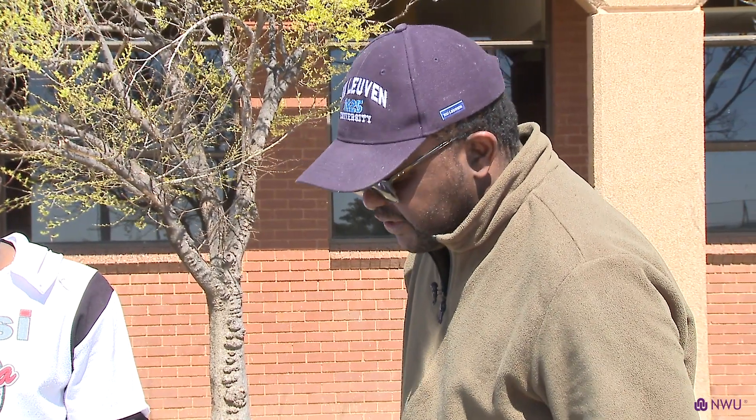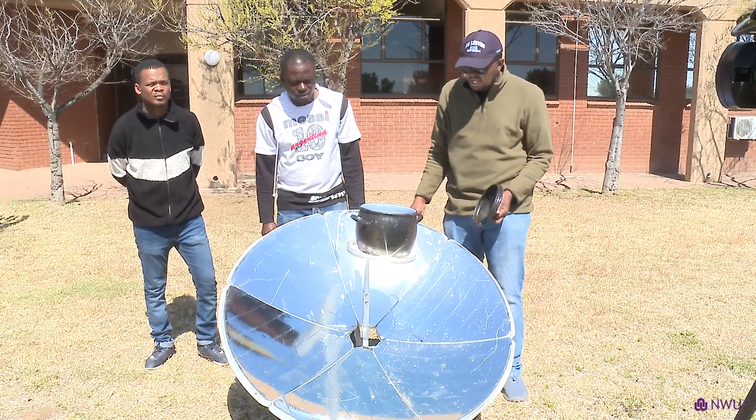Basically, we do research on different types of cookers. That is what we have — our parabolic dish — and we are cooking food with it today. The sun is very nice and shiny today, so we are concentrating the radiation there.